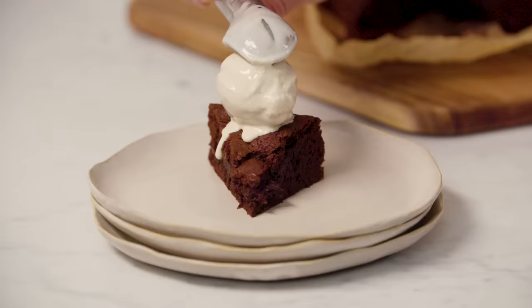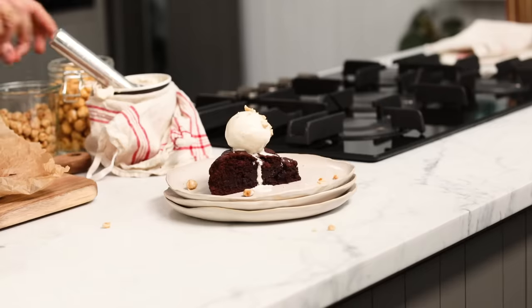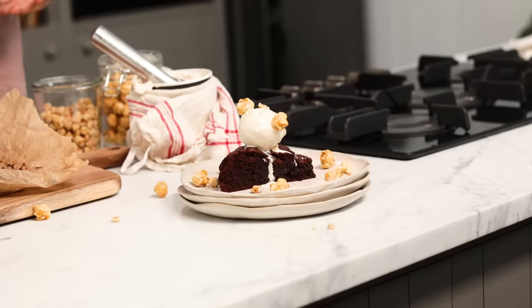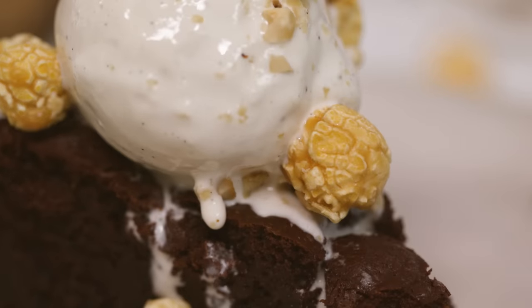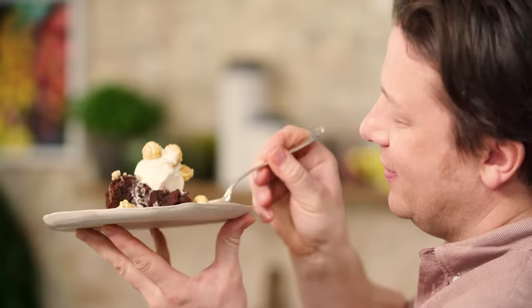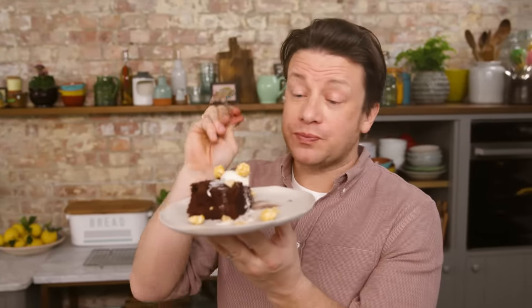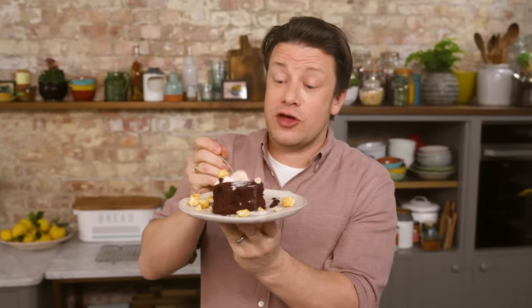A nice little scoop of vanilla ice cream, some hazelnuts, chocolate, hazelnuts, vanilla ice cream — come on, you know it makes sense. And then what we love to do in the restaurants is popcorn. Of course that little bit of heat from the brownie is going to start to melt the ice cream really, really nice. Right, enough talking. Let's get a nice small spoon and let's have a little try. That is a very agreeable brownie. It's really good. Guys, go on — that's what you've got to do this weekend or today, and enjoy. Take care.